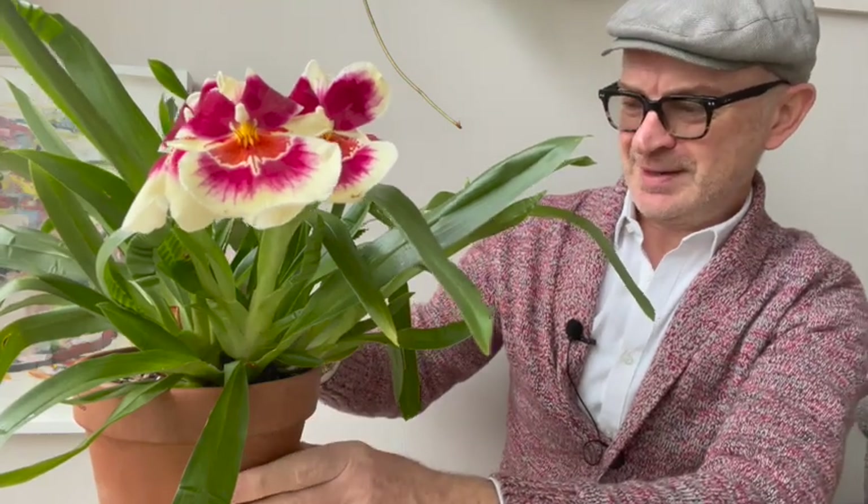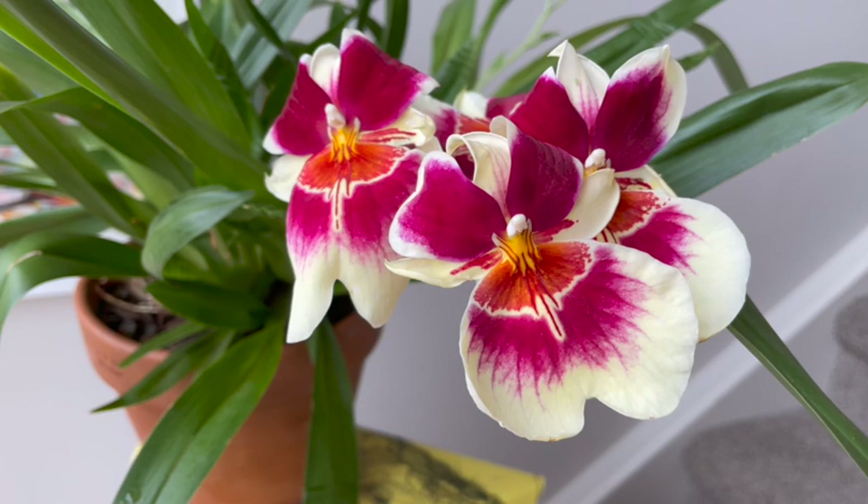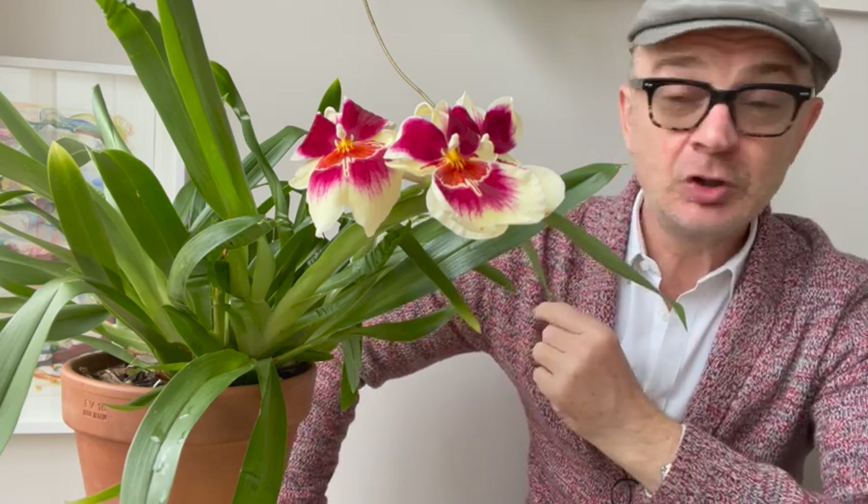Let's do some miltoniopsis 101. I've made other videos about miltoniopsis, but this is now well into my second year so I've made some new learnings to share. Miltoniopsis as a species is found in the north of South America at fairly high altitudes in damp, woody environments and forests — which is a clue to its ideal growing conditions. It is not a tropical orchid; it's a cool to intermediate grower.